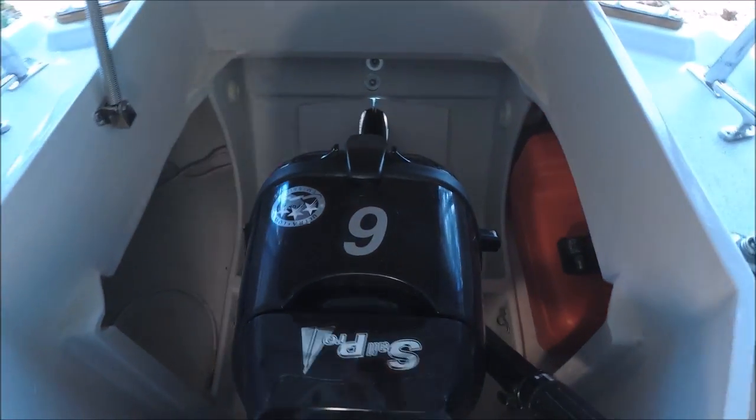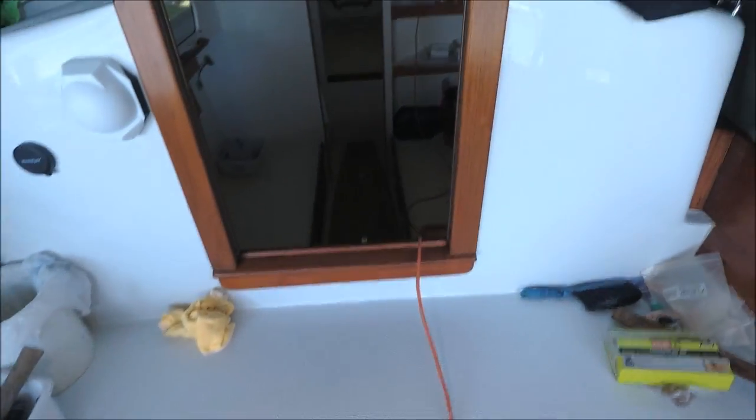And that's a pretty basic plumbing system for a 28-foot boat.